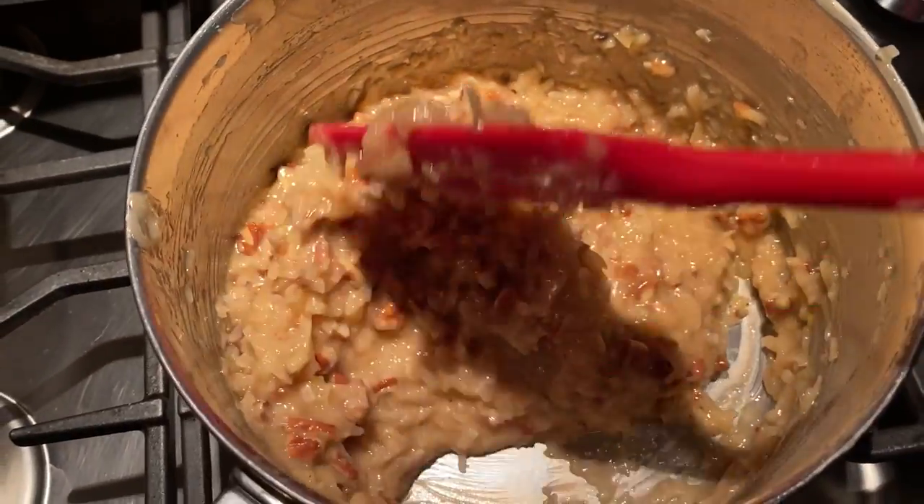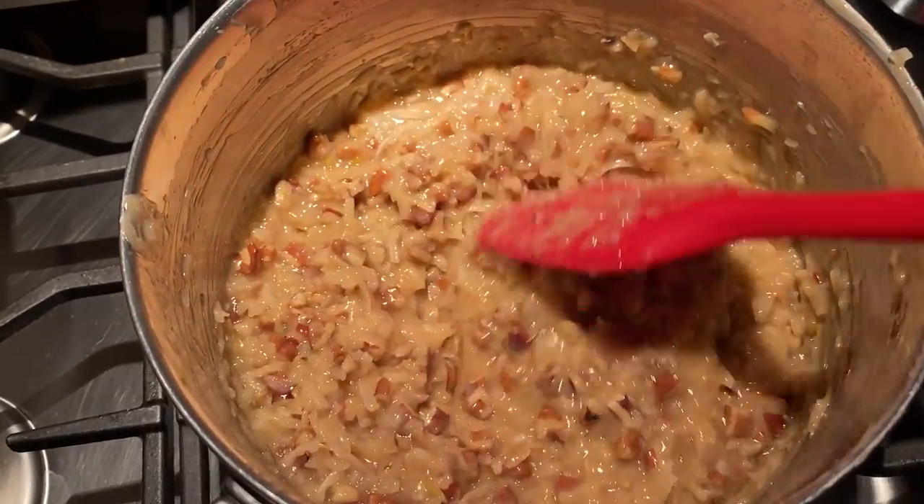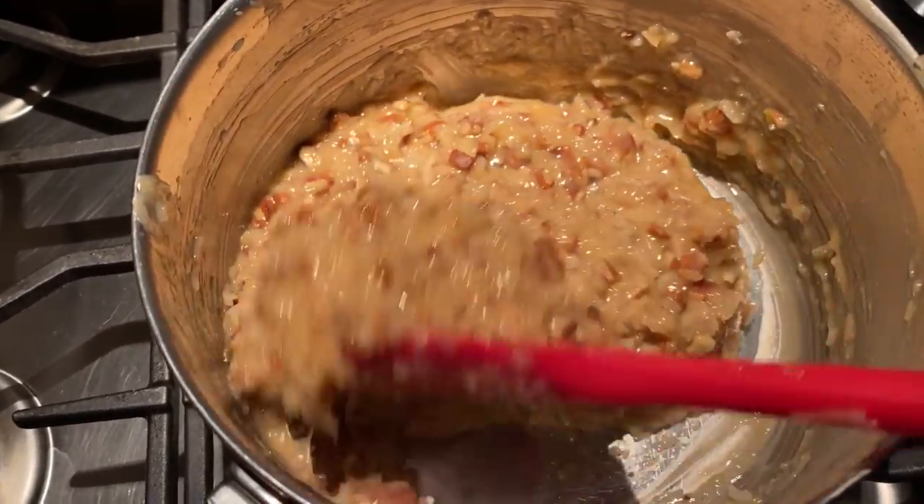This is looking nice and thick and spreadable, kind of as I would anticipate for this type of cake. I turned off the heat. Since my parents still aren't home from church, I think I'm going to give Aubrey a bath because she needs one.